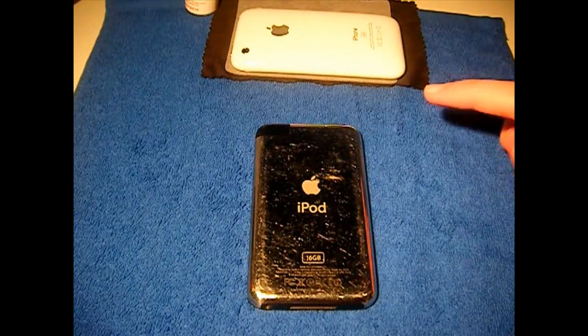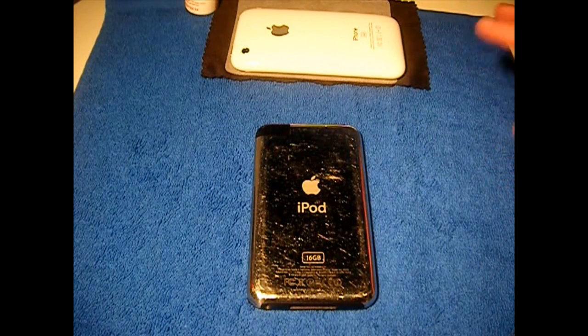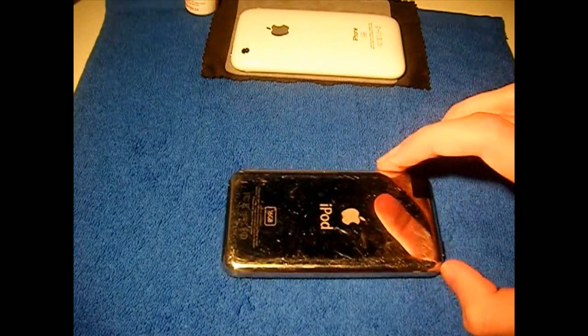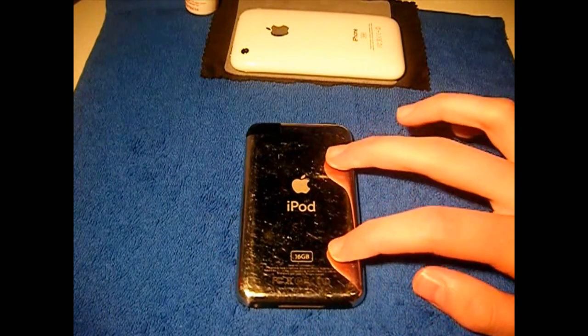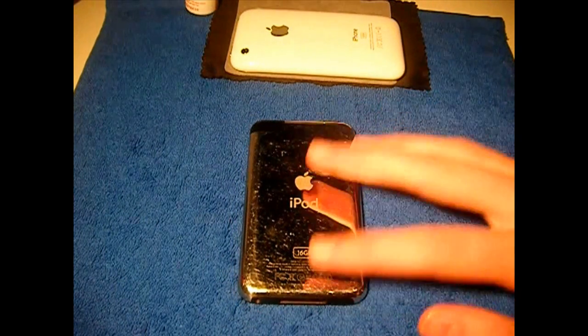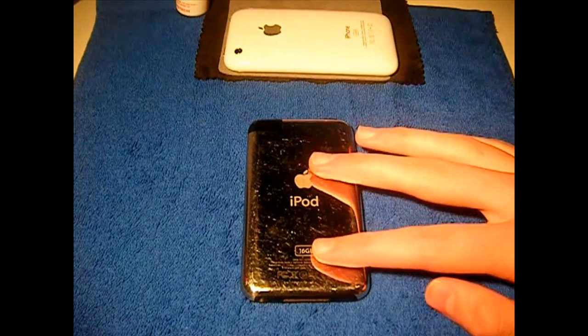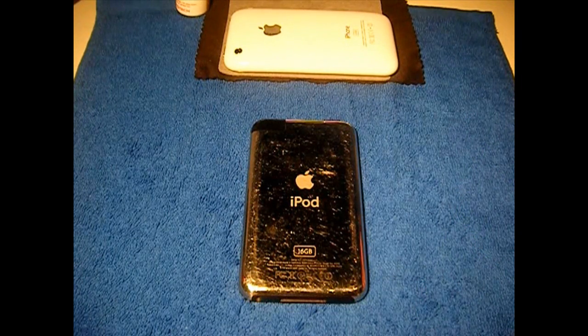If you want to jailbreak on 3.1.3 and you have an MC model, there is no jailbreak for the MC model — it is not supported yet. They are looking into a tethered jailbreak, but they probably won't release it because they are probably working on the iPad and the new iPhone currently. So if you're on 3.1.3 with an MC model or an iPod Touch 3rd gen, you cannot be jailbroken at all.